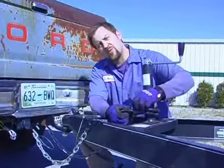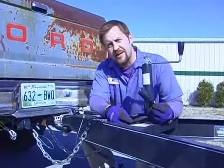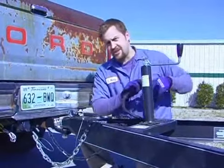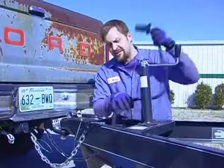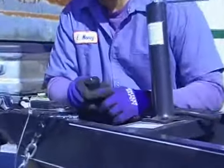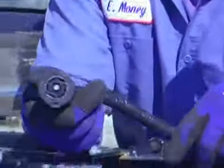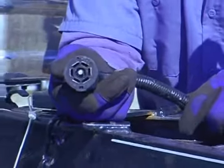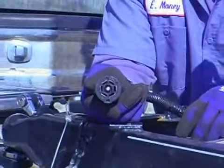Next we're going to plug the wiring from the trailer into the truck. What this is going to do is give us brake lights, taillights, and turn signals on our trailer, just like in our vehicle, so the people behind you still know if you're stopping or turning. It's a safety precaution, and as far as I know you have to have lights on your trailer in every state.